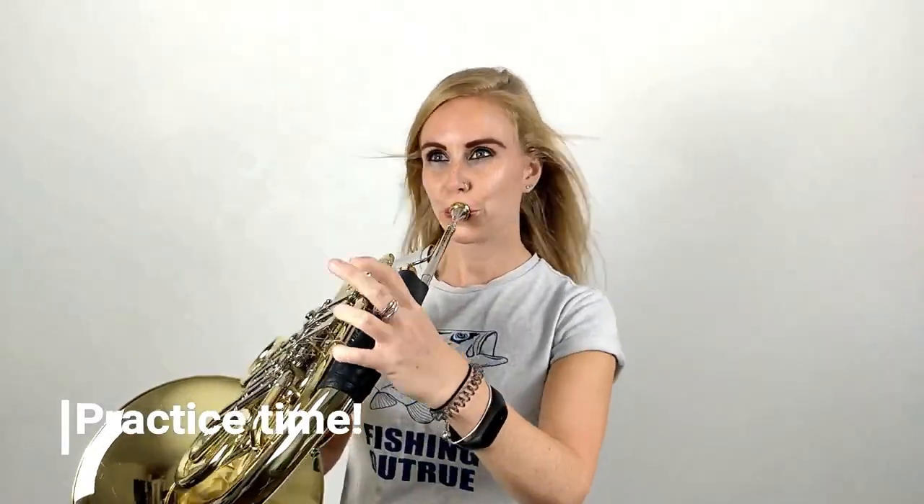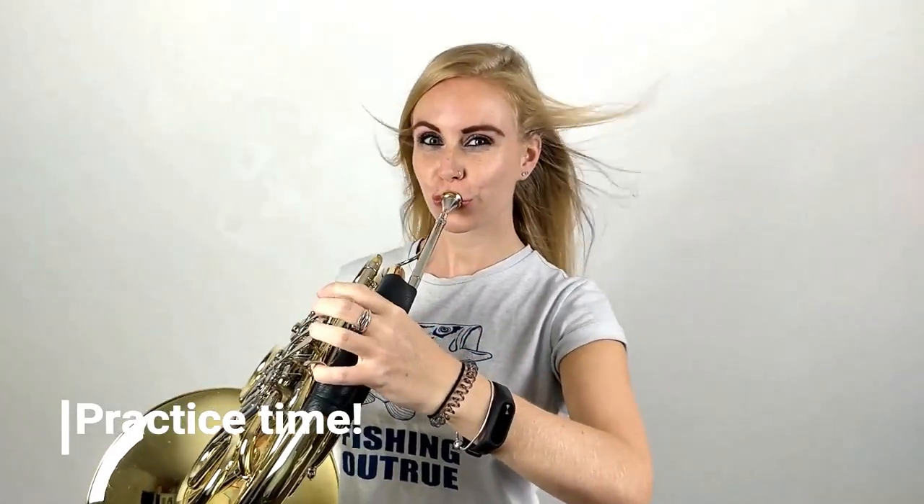So your buzz should sound like this from the very start. Now pause the video and practice your buzz. So, you've practiced your buzz. Now let's get on to playing that note.